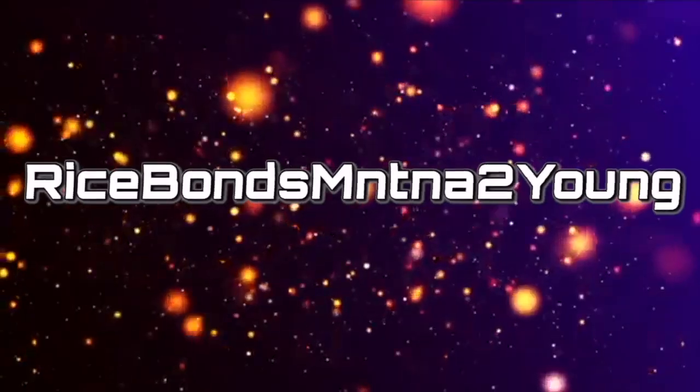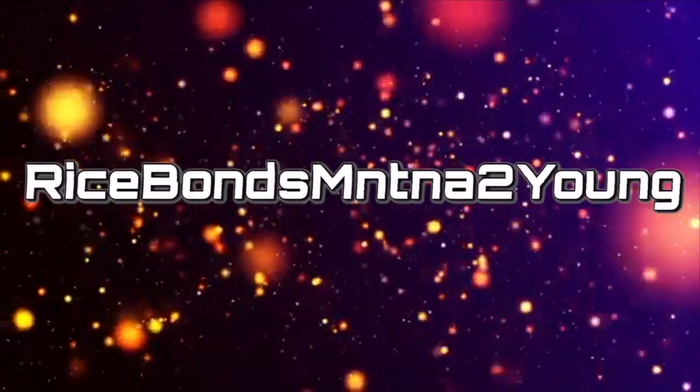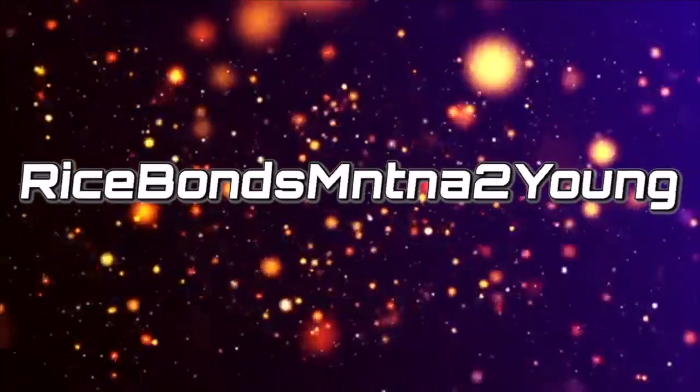This is Rice Bonds, Bontanity Young, back here with you again. I have a one card mail day that I wanted to just get out of the way while I have all my equipment set up. So let's do this — let's find out what this card is and how it looks.